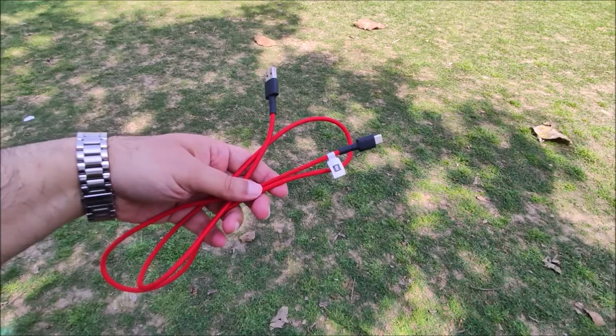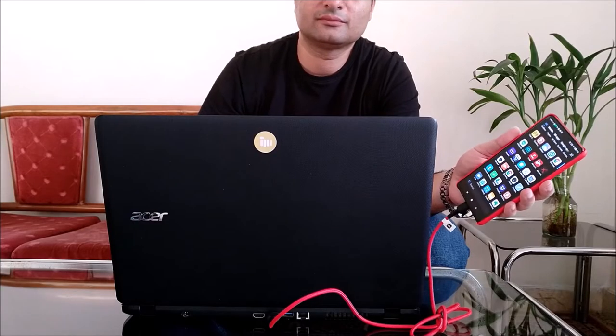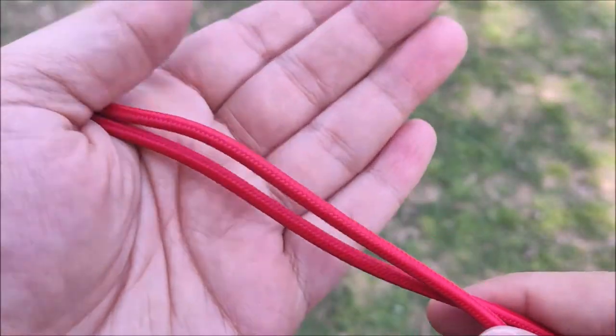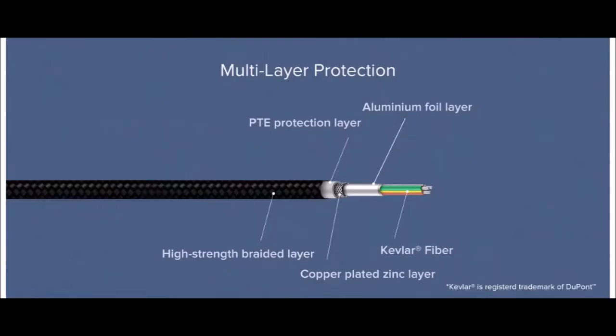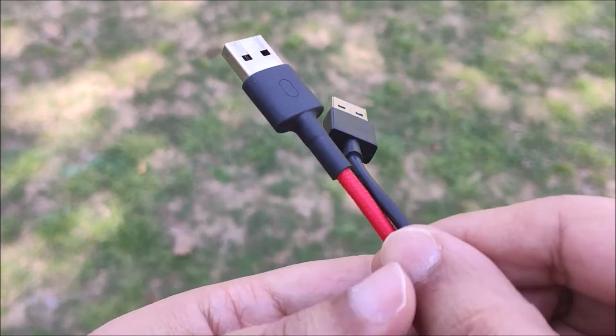The second S-Series I would recommend for Redmi K20 is the MI Braided USB Type-C Cable. This cable is one meter long and has a tangle-free design. It supports fast data transfer and fast charging up to 3 amperes. It is made with DuPont Kevlar fiber — it is extremely strong and can take weight up to 50 kg. It is made up of multiple layers, as you can see here, and the charging joints are flexible and strong.